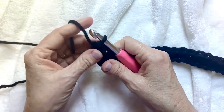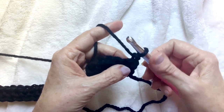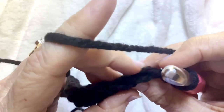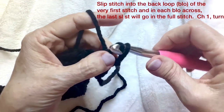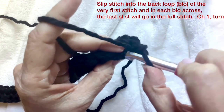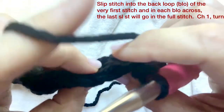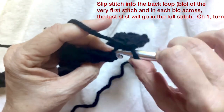Chain one — that was row one. This is row two. It's going to be a repeat of rows two and three. Find your back loop right there, and we're going to do slip stitch: go in, come through, and just pull it right through. Keep these a little on the loose side so that you don't have any trouble going into the stitch on the return row. Back loop only slip stitch all the way across.